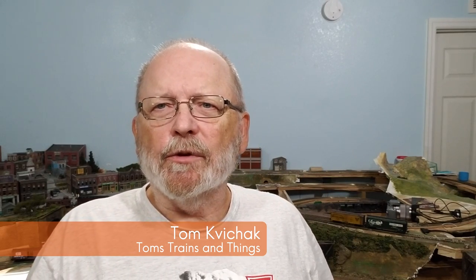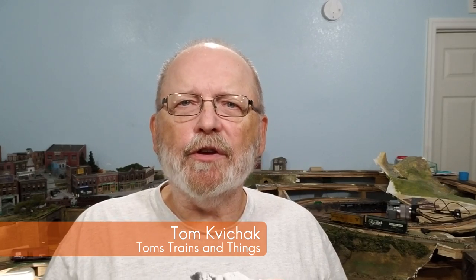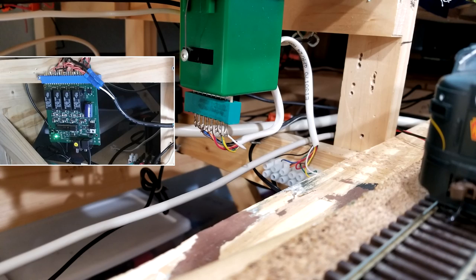I'm Tom Kvitchak and this is Tom's Trains and Things. This channel was created to help other modelers who are in need of guidance in pursuing their dream of building a model railroad. We're going to need a power supply for running our components underneath our layout, like switch machines and lights and a lot of other things.